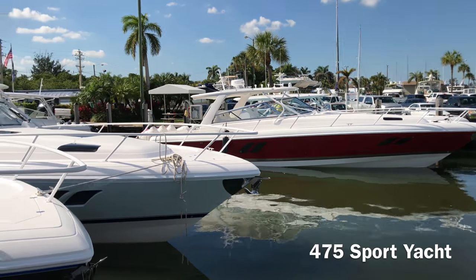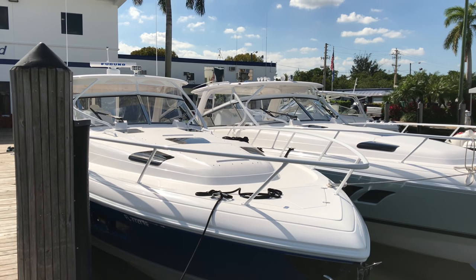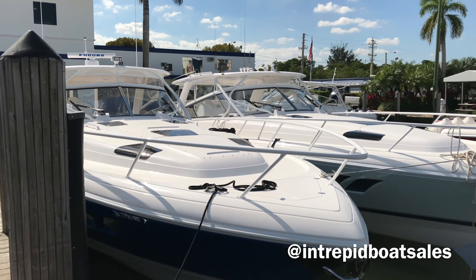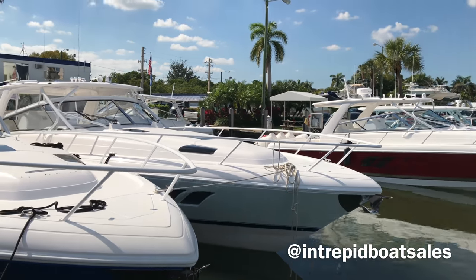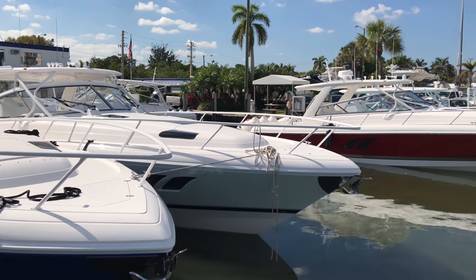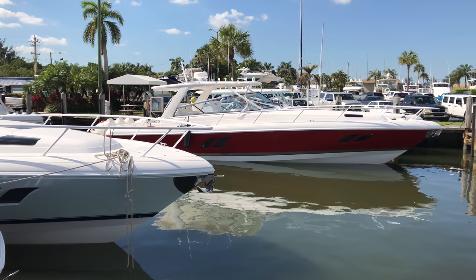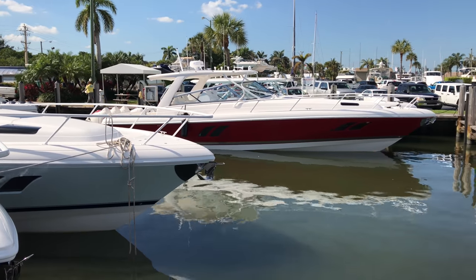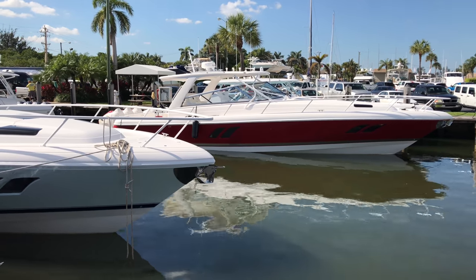Hey guys, it's Steven Muneev here at Intrepid. I wanted to show you how diverse in options Intrepid can be. These are three 475 Sport Yachts in front of me — there's a fourth behind these two — and it's just a great opportunity to show you different options, what the customers are thinking, what they're putting on. I'm going to run through it quick: just the 475 and some of the obvious exterior options that I noticed right off the bat.